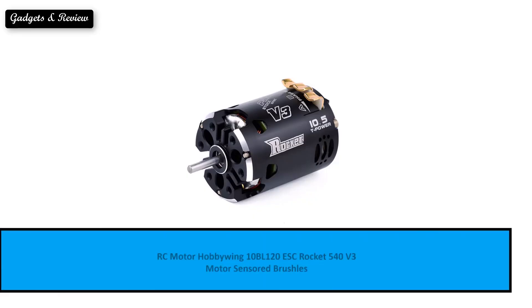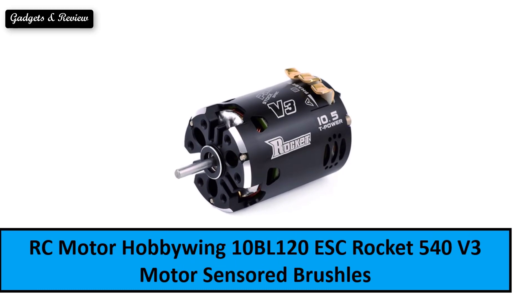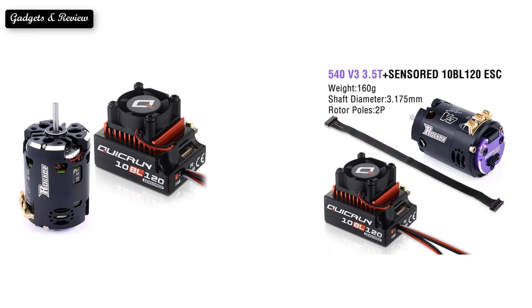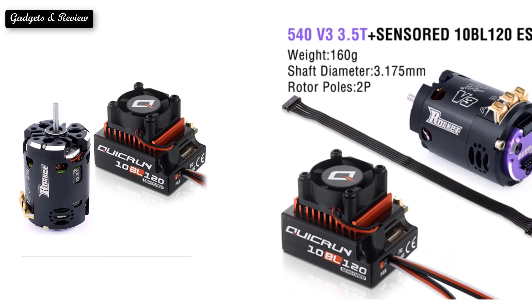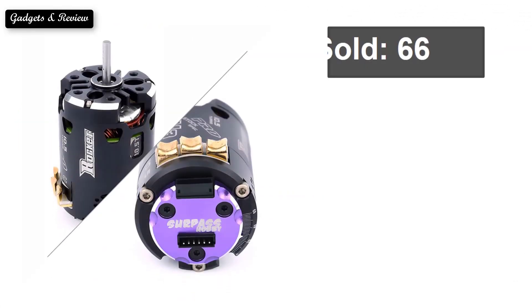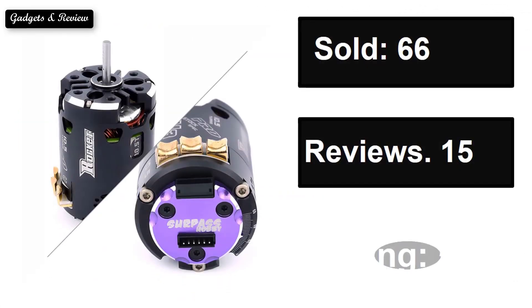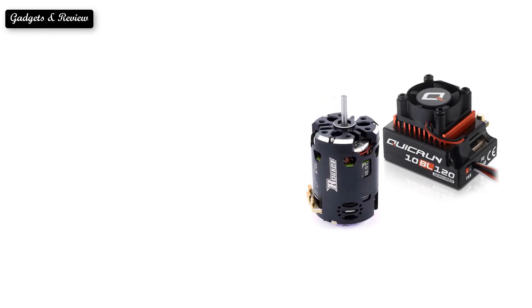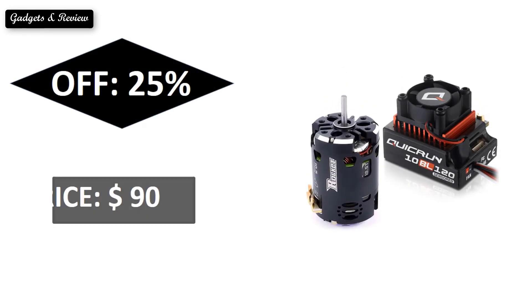At number two: sold, reviews, rating, extra percent off, price.